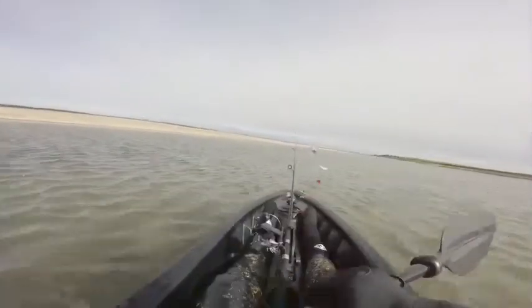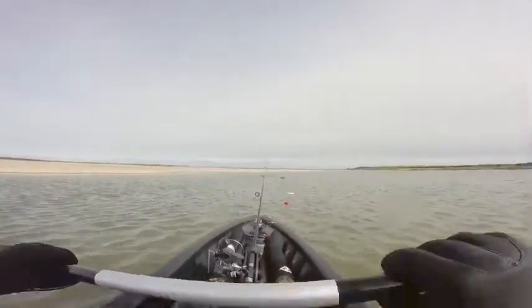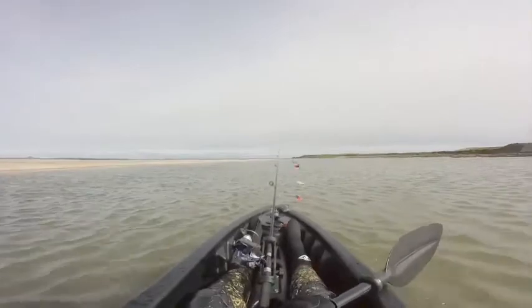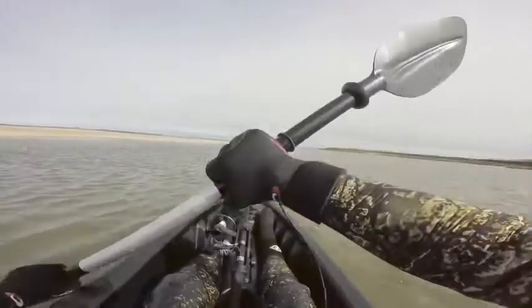This is just a little launching clip, and soon — within the week — I think I'll have another video uploaded, hopefully, where we can catch more fish and actually film it.